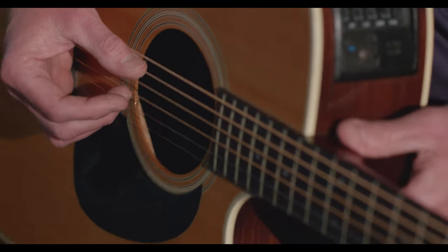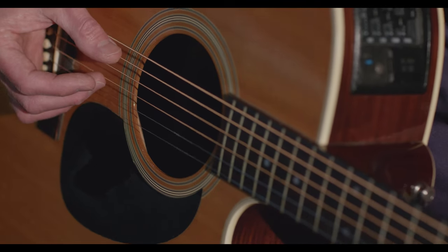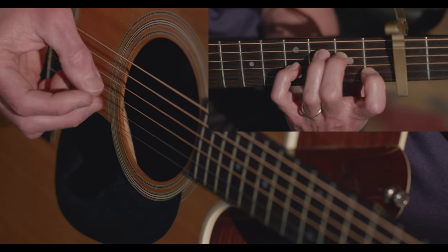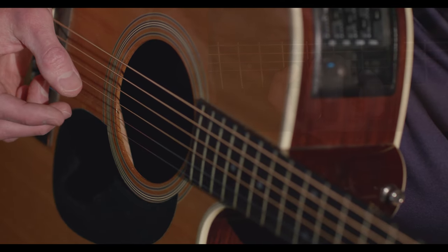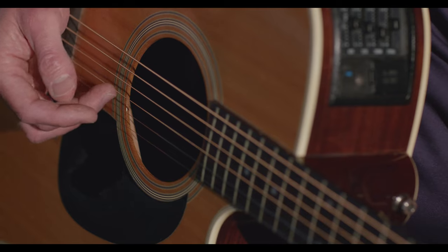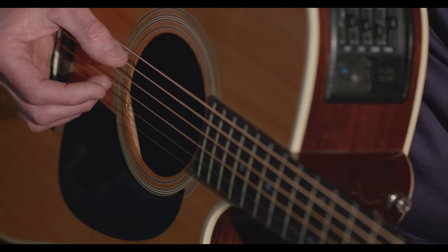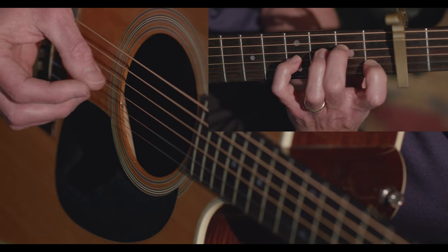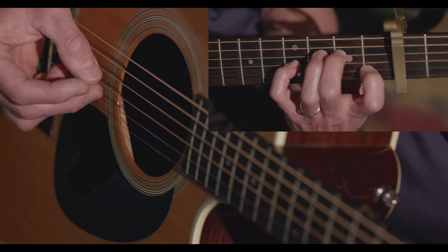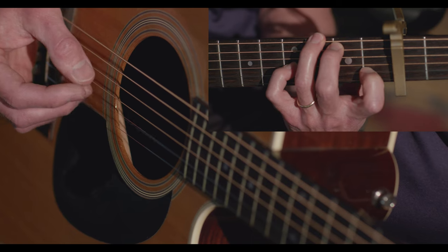I'll start by showing you the finger picking pattern. I apologize — I don't have two cameras to get both parts at the same time. But if you can establish this finger picking pattern, it's the same thing all the way through the entire song on the first guitar. I actually don't use proper technique — I use my thumb on the A and the D string, and then my middle finger and ring finger on the G and the B. We never hit the high E at all. I'll try and play it slowly for you.